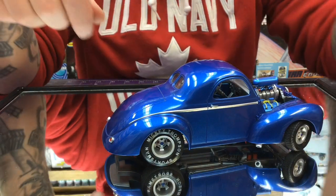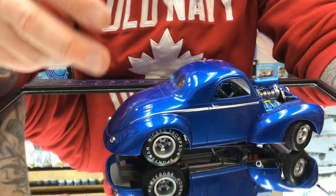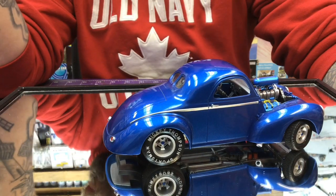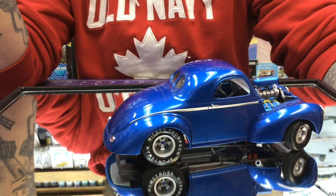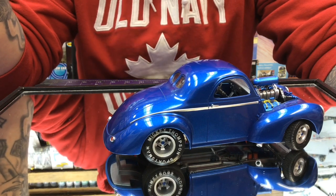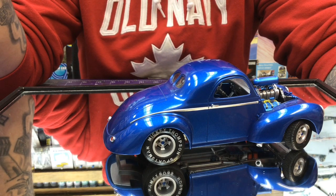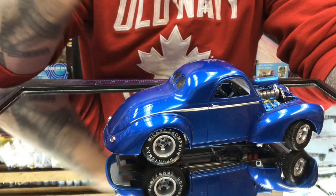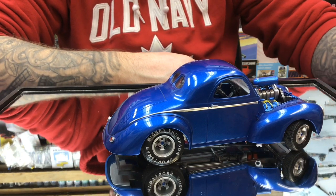The tires — we sprayed on some Future floor polish to give them the shine after we grabbed a white paint marker and gave the Mickey Thompson Sportsman tires a little bit of a detail before we buffed them up with the Future floor polish.